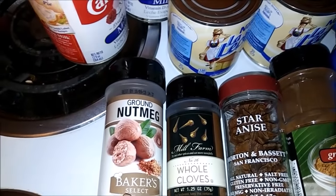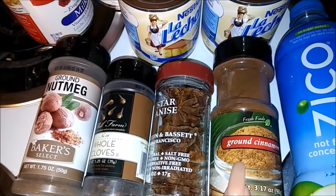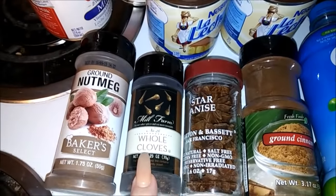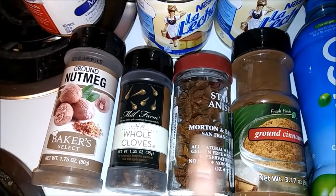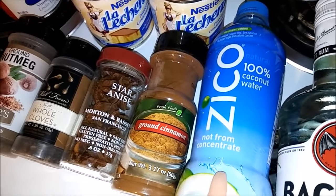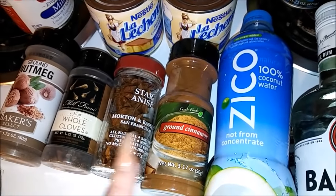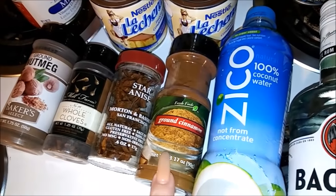We need a tablespoon of nutmeg and a tablespoon of cinnamon. We're going to use cloves - five of those. We need aní (star anise) - three of those. We also need agua de coco, coconut water - this is optional, however this is how I make it - and we also need palos de canela, cinnamon sticks.